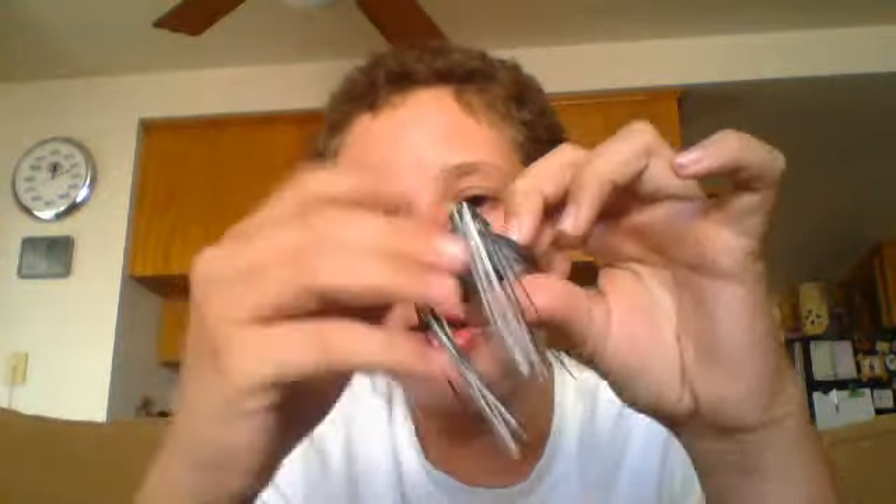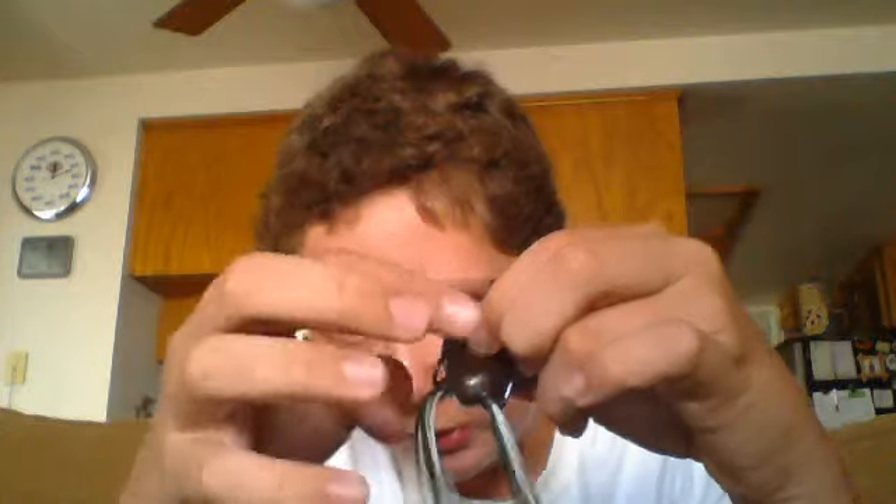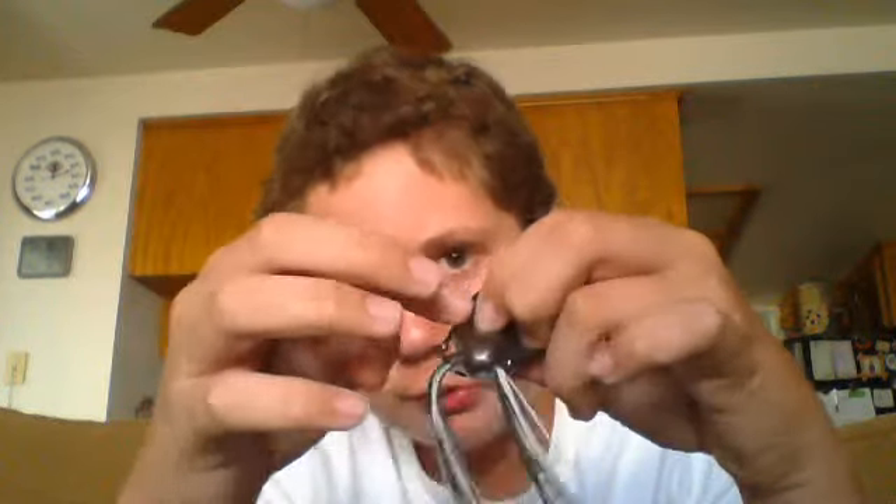It is softer than a Spro frog. I haven't had too many problems with it taking on water — it seems to be pretty good, unlike the Spro frog which takes on water real easy. This doesn't seem like it has a problem. It does have rattles in it. Nice soft silicone skirts. I believe these are Gamakatsu hooks. It's really nice. This is like half ounce.